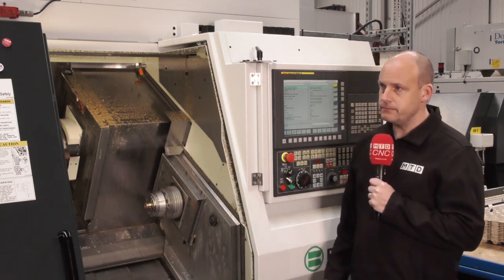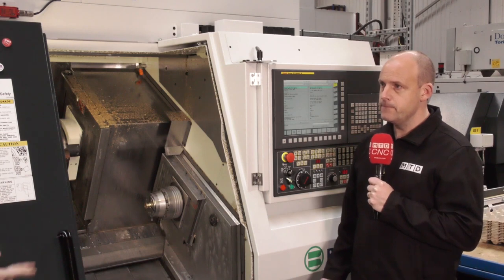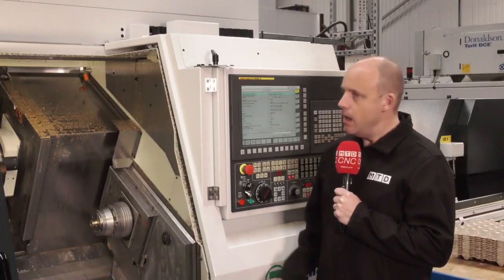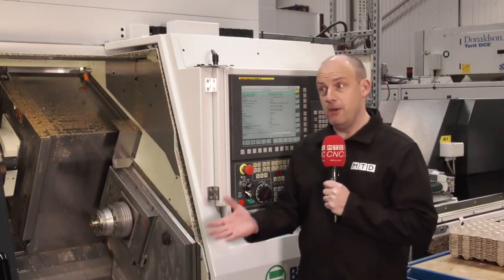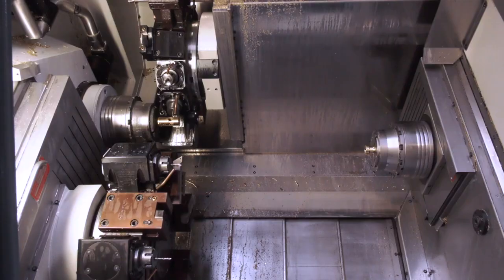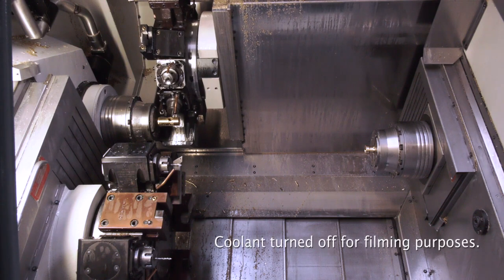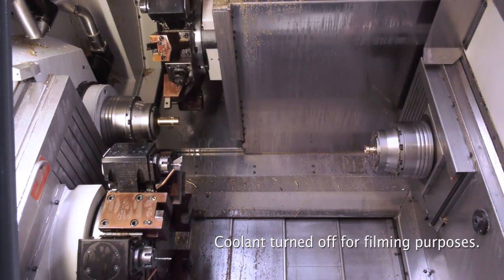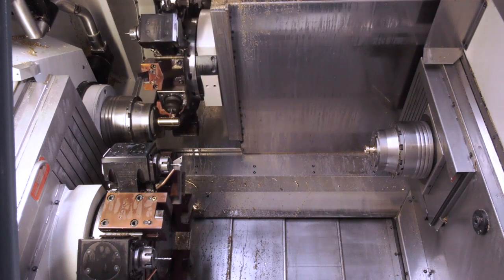What was the USP about this machine in comparison to others in their facility? One draw was that it was ready to go in stock, but probably not the most important factor. What you really need is to get the part out as quickly and reliably as possible. There were two real key drivers that influenced them to make this purchase.